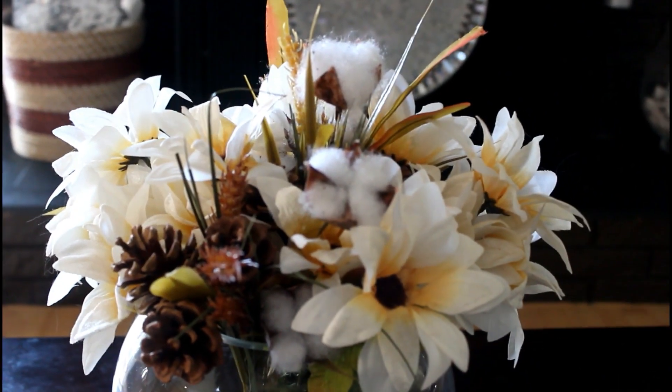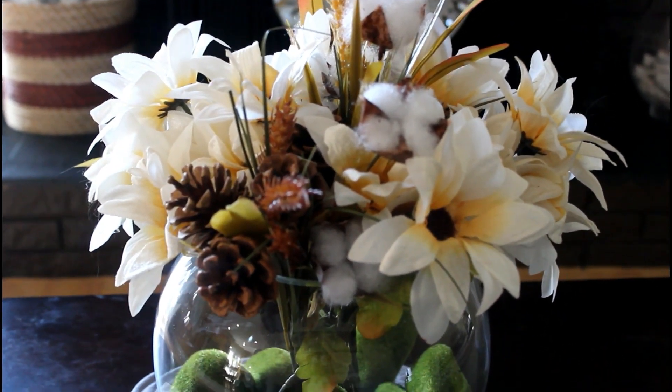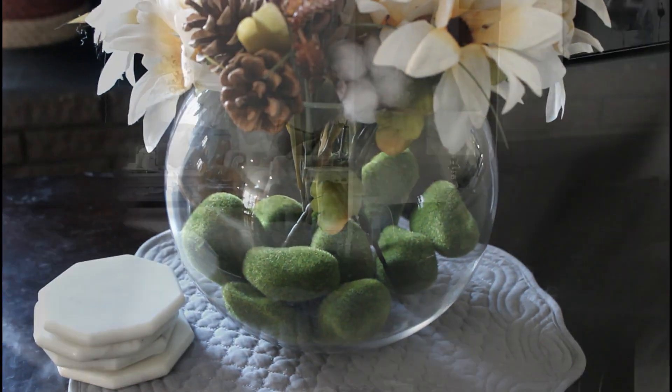I might add these up higher — I do style my basket on top of my refrigerator, so I might add these to that arrangement. I'm going to have to change this out sadly, but it is pretty to me. So that's one option.